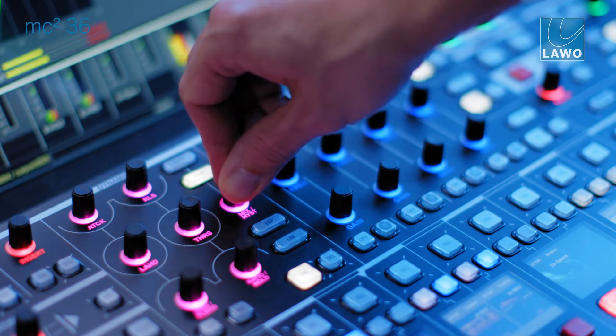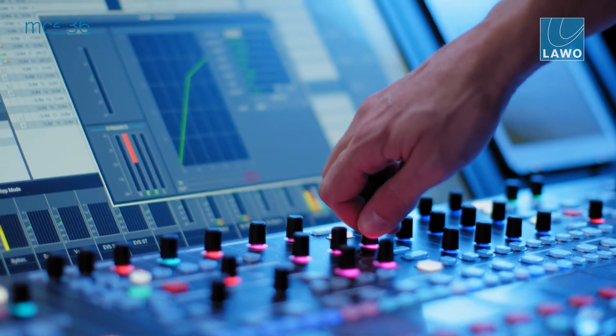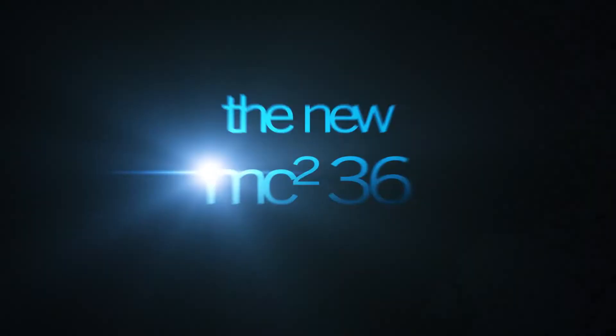The 256 processing channels are available at both 48 and 96 kHz. The new MC236 Mark II is more compact, more powerful, more performance.